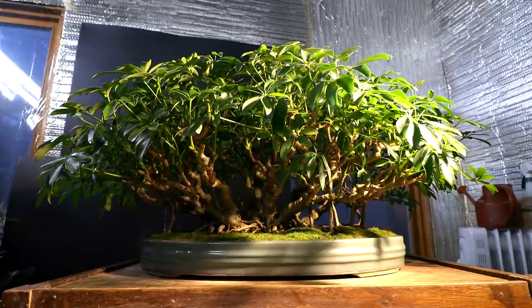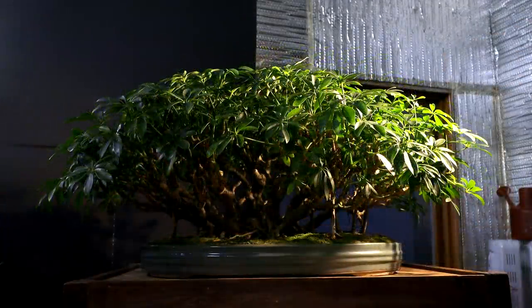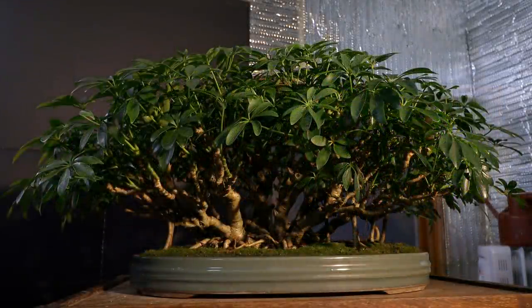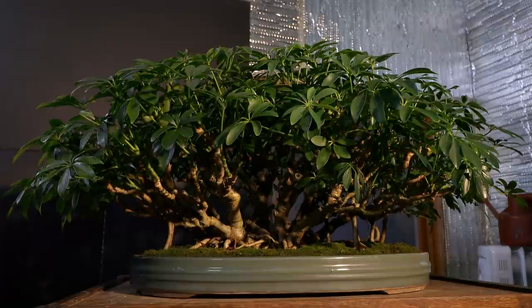If I had a dark colored pot I think the bottom of the tree would look too dark and gloomy. With the lighter pot you go from light at the bottom, to the dark trunks, and then back to the bright green canopy in the light — that contrast works really well. The size and style of the pot suit the tree well; the canopy overhangs the edges just the right amount, and it looks really balanced.